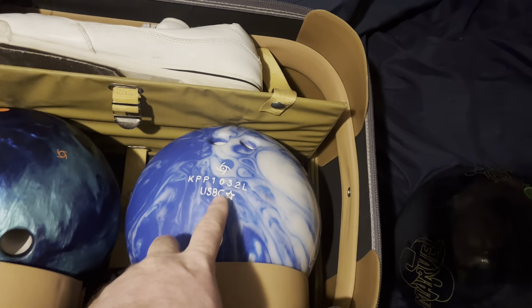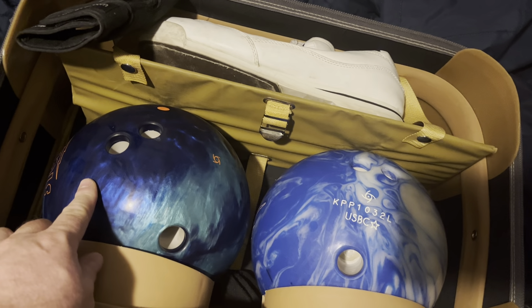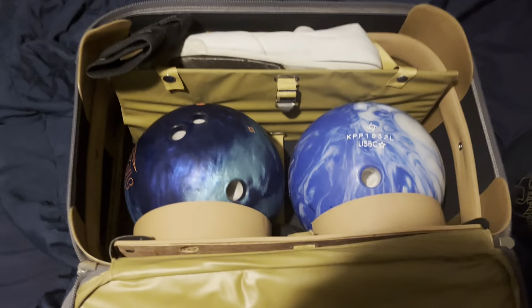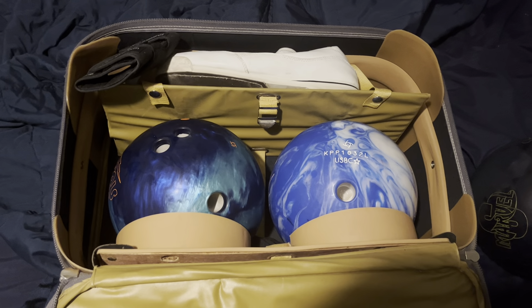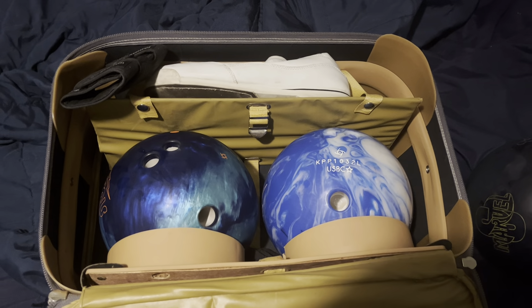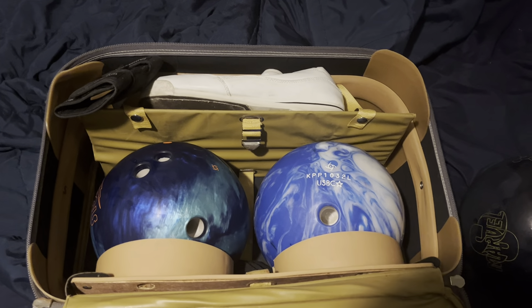This one I think is more of a straight ball, and this one I could hook with. So I'm going to learn how to throw straight and hopefully be a better bowler. I carry a 102 average, so anything over 102 is good for me.